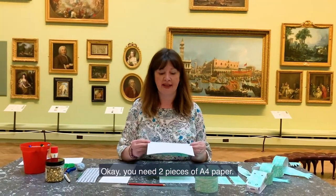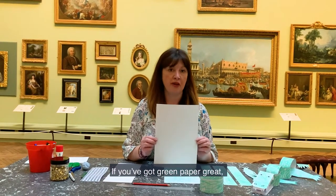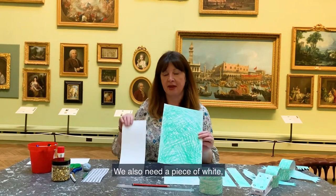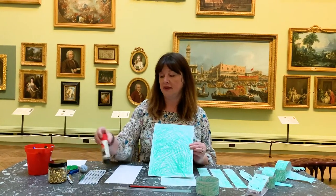You need two pieces of A4 paper. If you've got green paper, great. If not, we're going to colour it in. We also need a piece of white paper, a ruler, a pencil, and some glue.